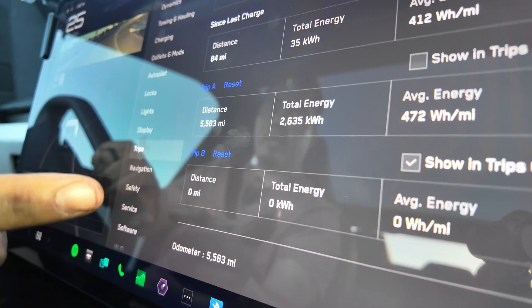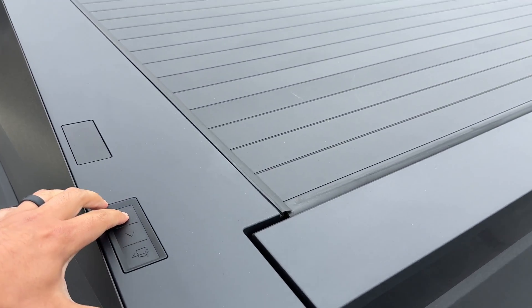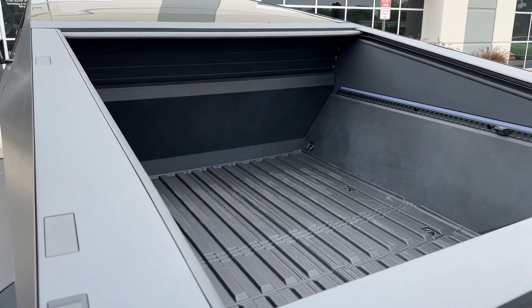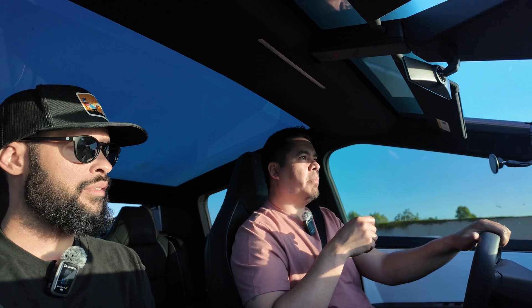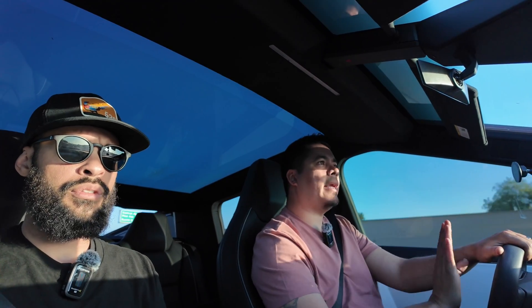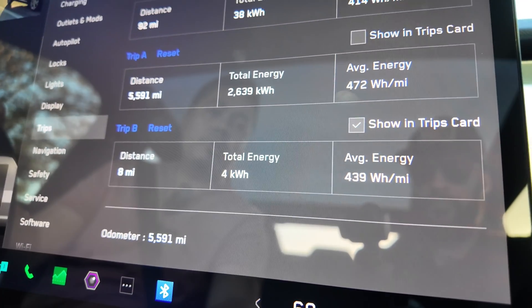We reset the trip, opened up the tonneau, and did the loop run. Driving on the freeway with the tonneau open, I noticed something tugging on the truck — pulling it back. That makes sense given air going up and over the Cybertruck, down into the bed, hitting the tailgate, and jumping back out. The loop run with tonneau open: eight miles, four kilowatt hours, 439 watt hours per mile.